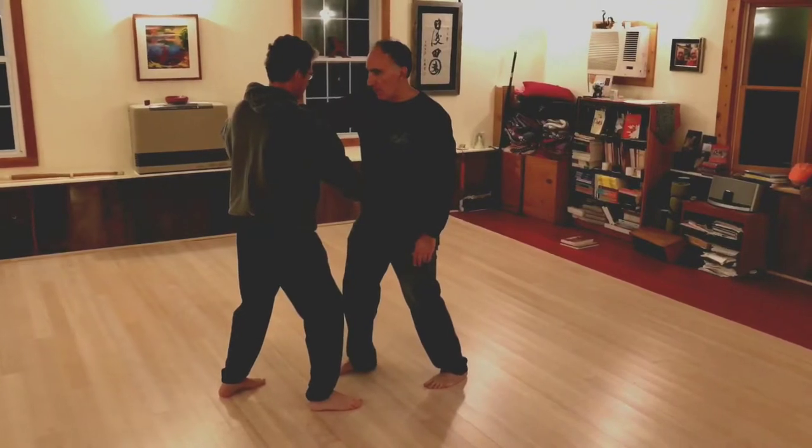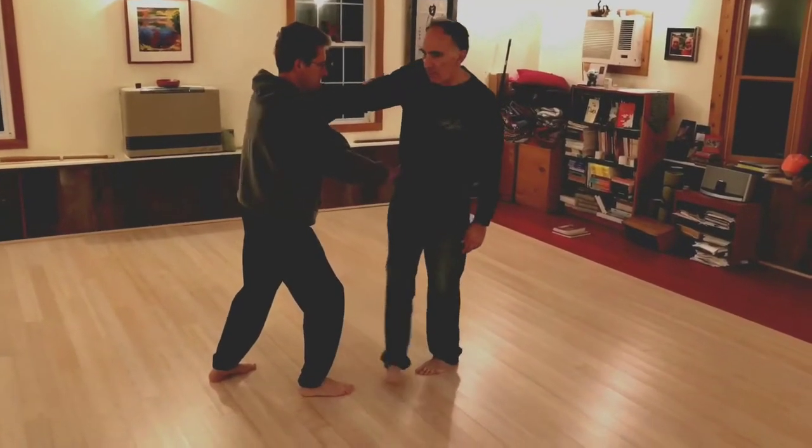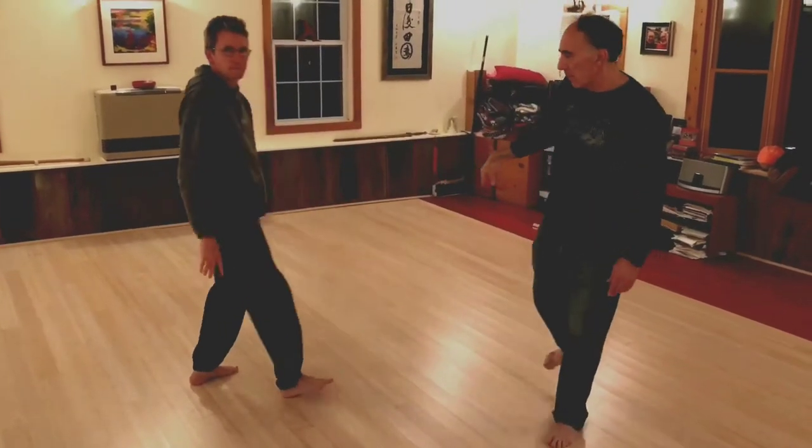If he feels rigid and stiff and locked, you'd slide along and you'll end up controlling his tricep and elbow. That's the idea.